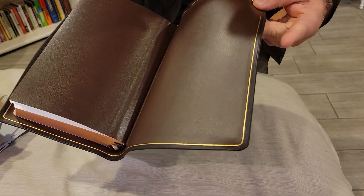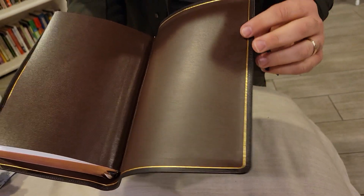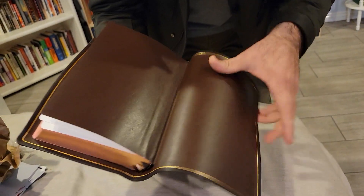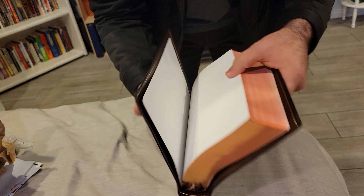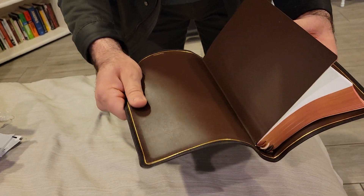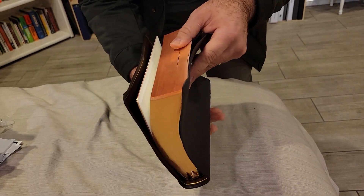See the edge line there — perfect stitching, nicely cut, straight lines. First edition here, feels really nice, really subtle.